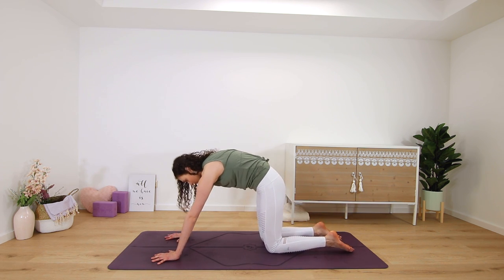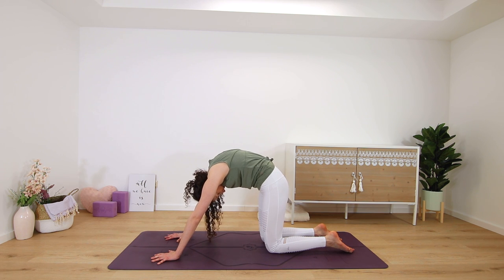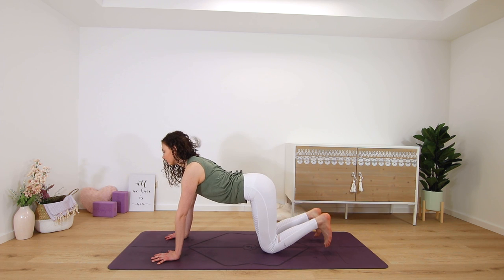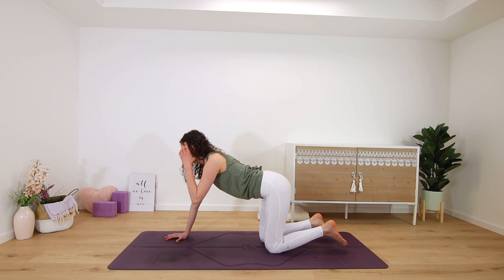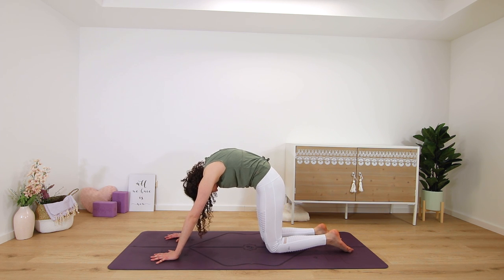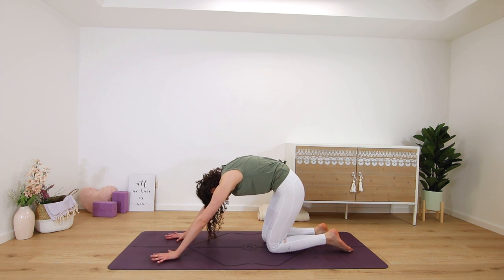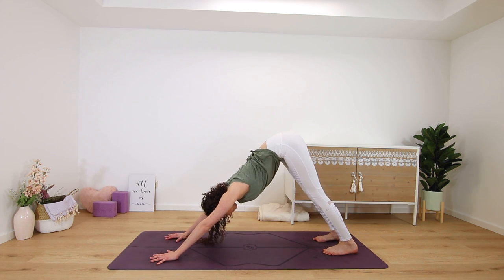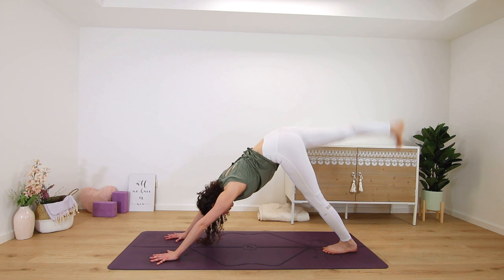A few rounds of cat and cow: exhale, rounding, chin to chest; and inhale, chest lifts. After your next exhale, press back into downward facing dog to do this routine on the second side.